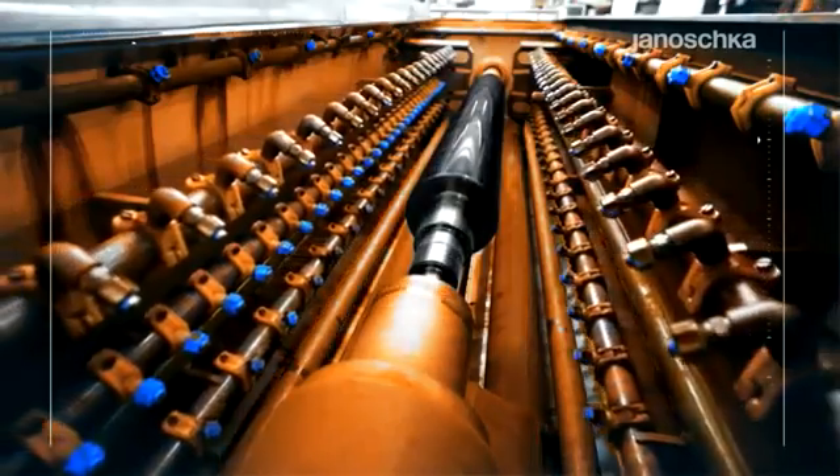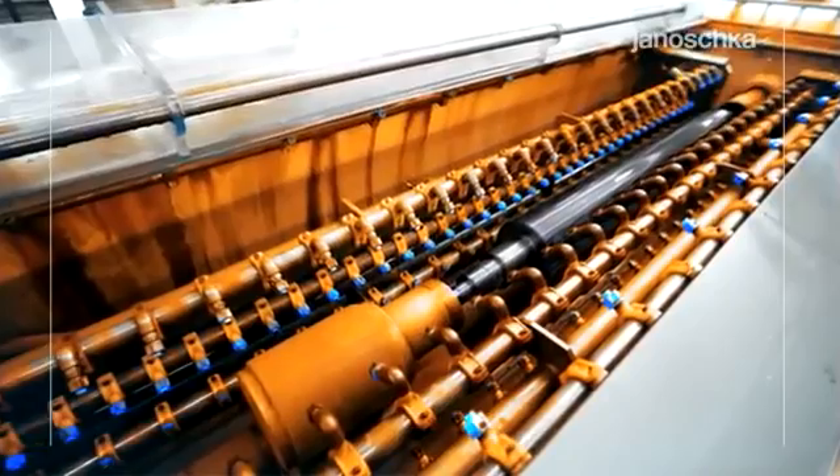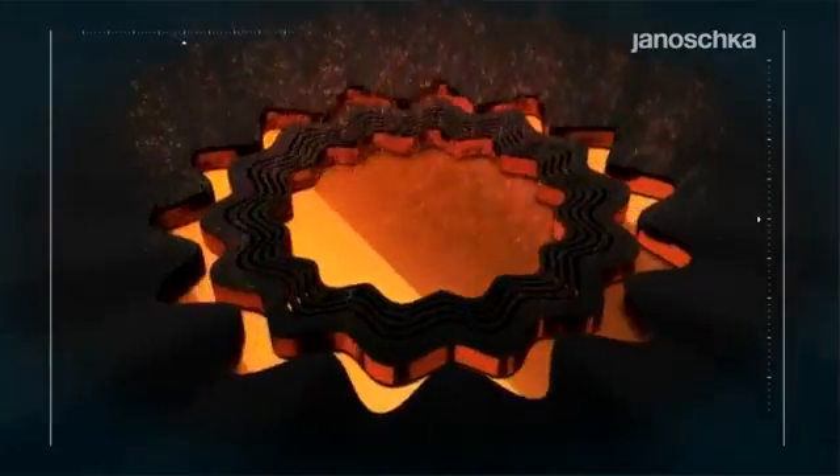Etching is a chemical process. The cells are etched onto the copper layer by means of an etching solution, which is the ferric chloride. This is exclusively possible on those spots where the etching resist was already removed by the laser processing.